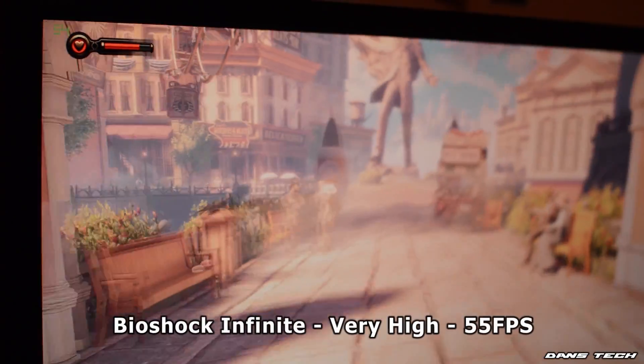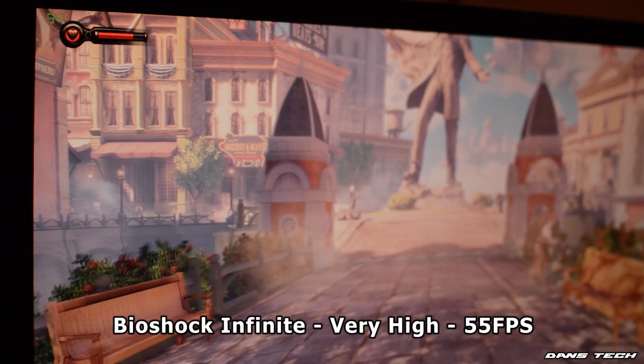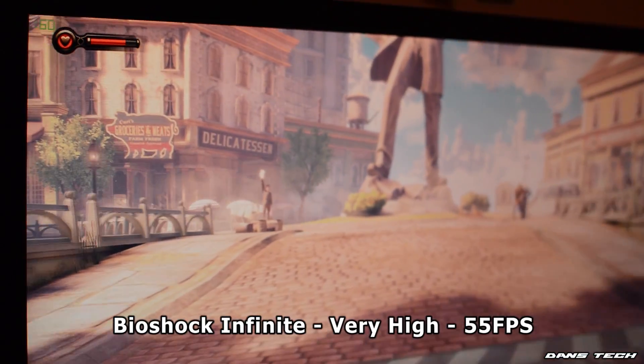Next up, we ran Bioshock Infinite at very high settings at 1080p and we did get around 55 FPS on average. This game did also run pretty damn well.